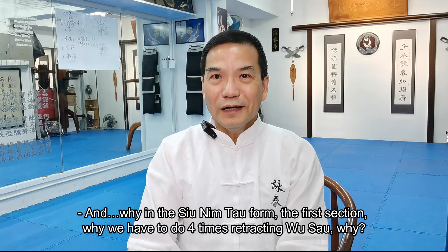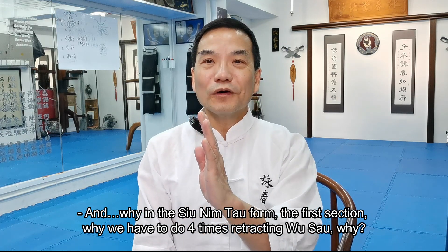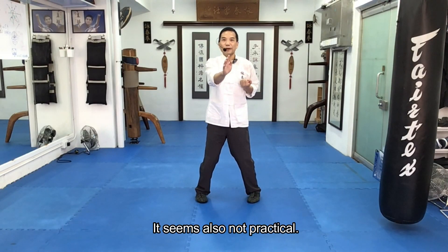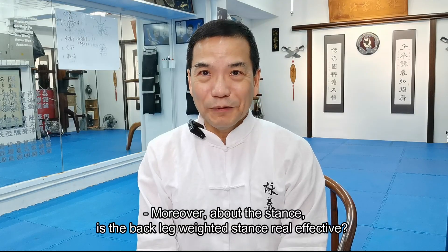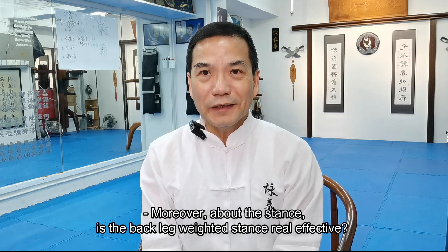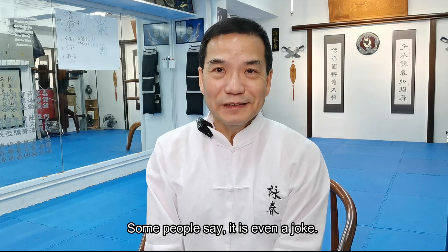And why in the Siu Lim Tao form, in the first section, why do we have to do the four times rejecting Wu Sao? Why? It seems also not practical. Moreover, about the stance — is the back leg weighted stance really effective? Some people say it's even a joke.